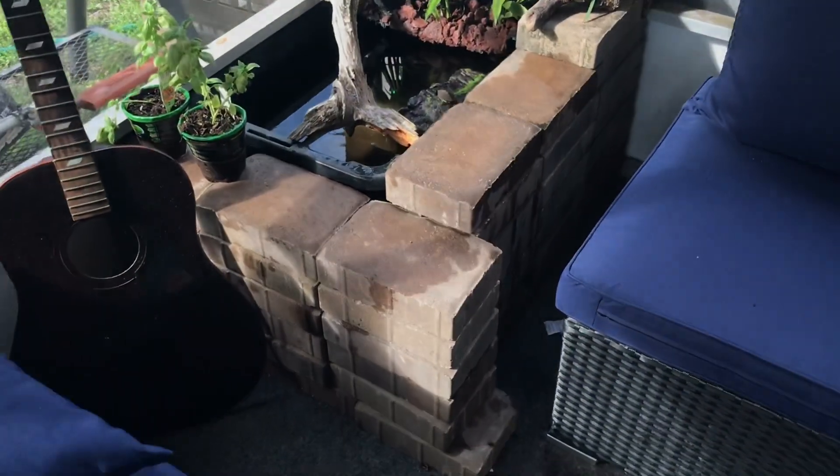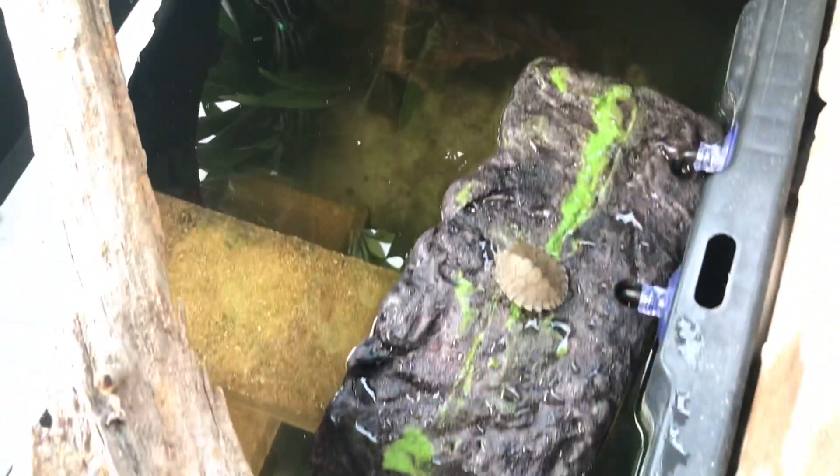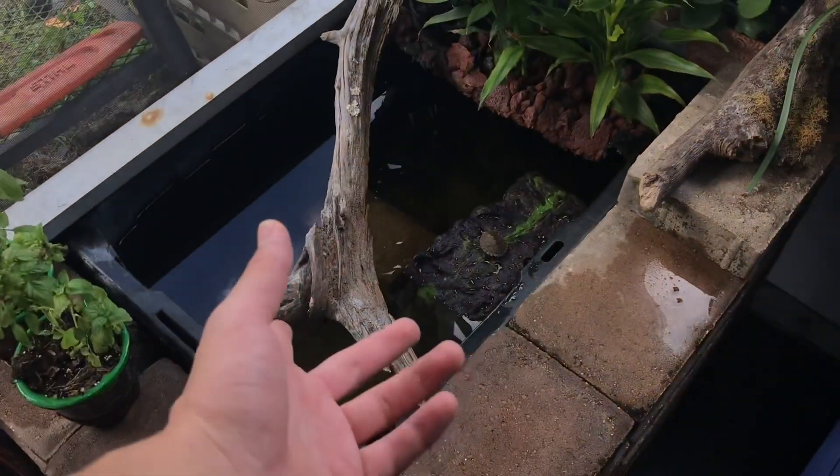We're finally done, yes sir! Spiky's still chilling on there. And of course, roll the B-roll.